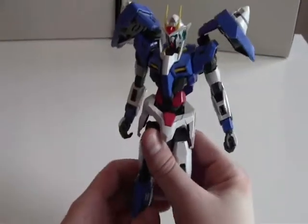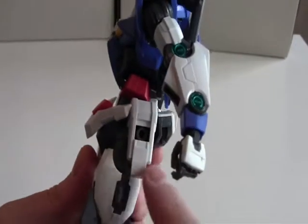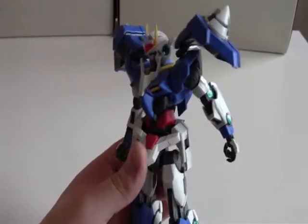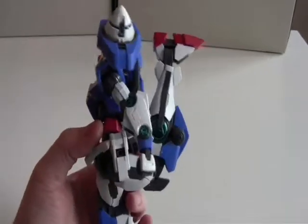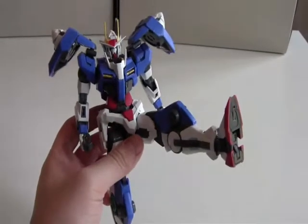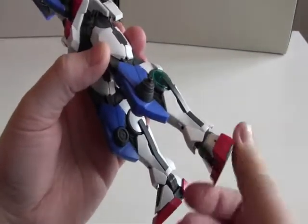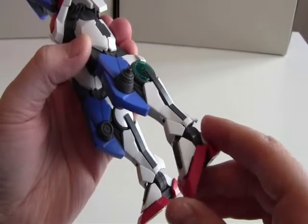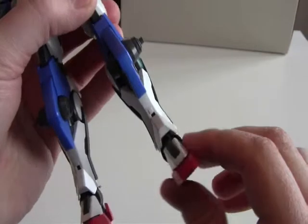Then we have the side skirts — they go up and down like this, and you have a hole here where you can actually mount some of the weapons. Then the legs are very flexible and they can go all the way 180 degrees up. They can go forward all the way, but then the skirt prevents it from moving any further. Then we have the foot; it can rotate 360 degrees, the front of the foot can individually bend, and the heel is firm so it can't move at all. It can also go side to side, which is pretty far.